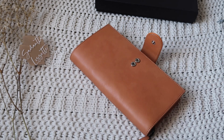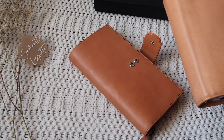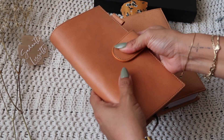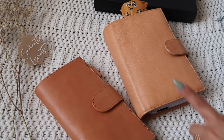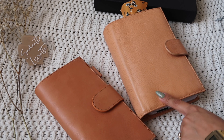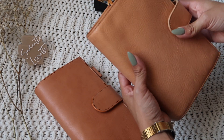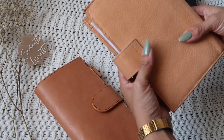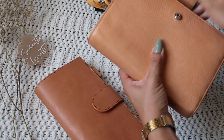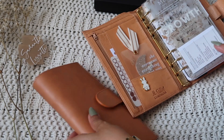Let me bring my Gilio to show you guys — this is my undyed Gilio. I bought it pre-loved but the previous owner or two did not use it, so it is super brand new. It doesn't have any patina. I did put it out in the sun once for about 30 minutes but haven't put it out again.